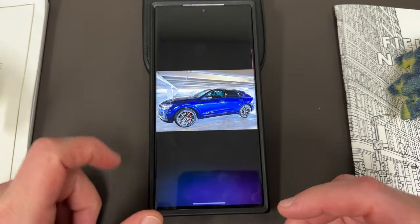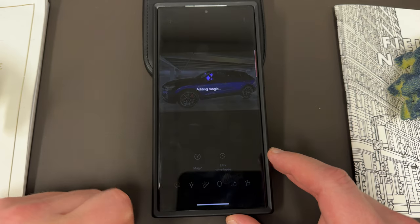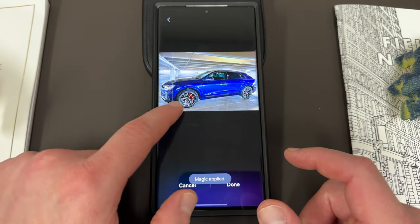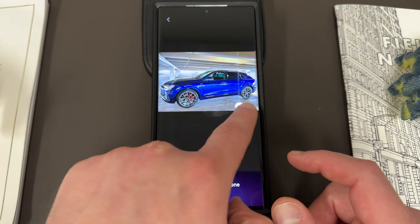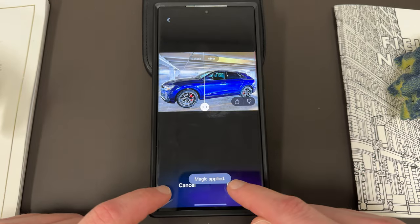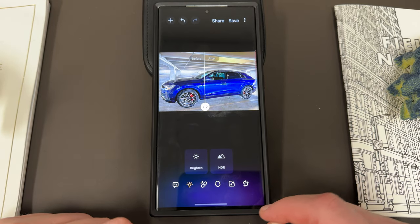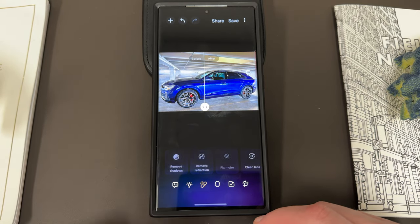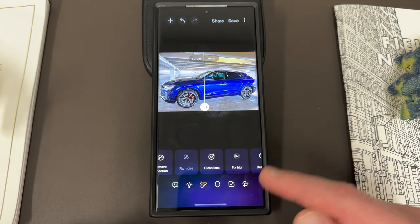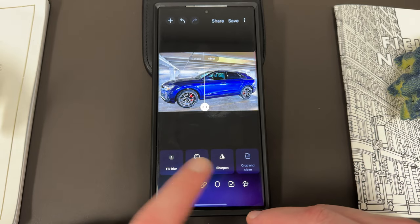When you do photos, you've got a number of options. You've got the Magic one, which will basically optimize it to be perfect. You can slide through and kind of see if you like the changes — in this case you can see it kind of brightened up the photo. If you like it you can hit done and it'll save it or you can share it. The other options down here are Brightener, HDR separately — these are really useful if you have shadows or reflections — Clean Lens which basically removes any smudges, Fix Blur, Denoising, and Sharpening.